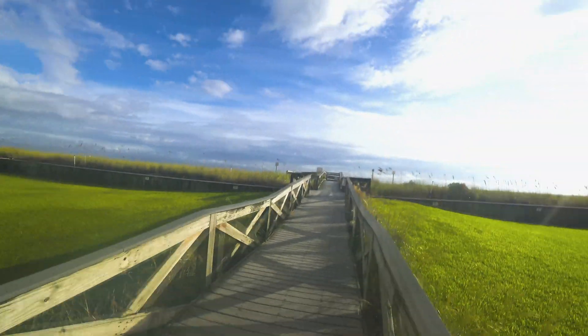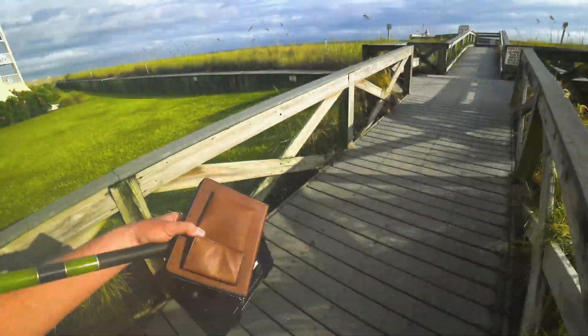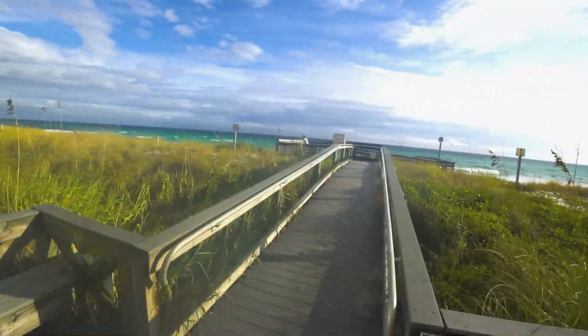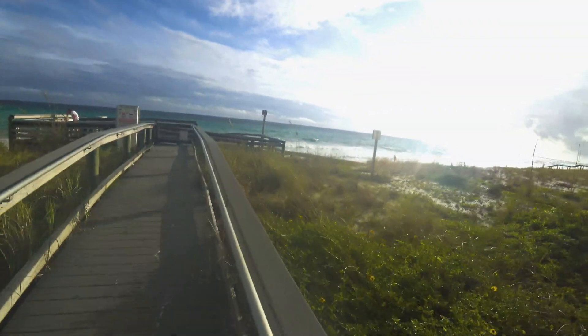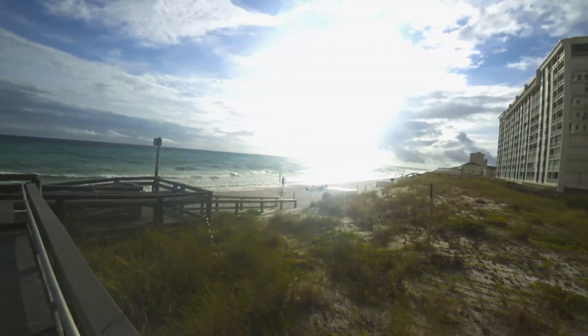I'm here outdoors all day. Holy cow, isn't that pretty? Earlier we were playing in those waves — that's my kids over there. We were playing in those waves, having fun. Got a little surfboard, body surfing. Jeez, it's pretty.